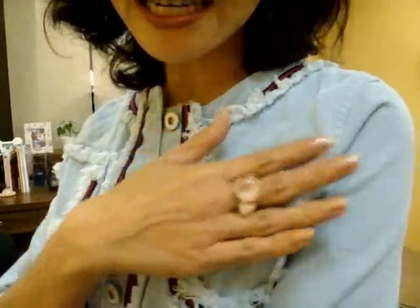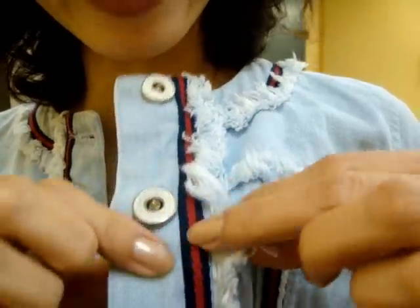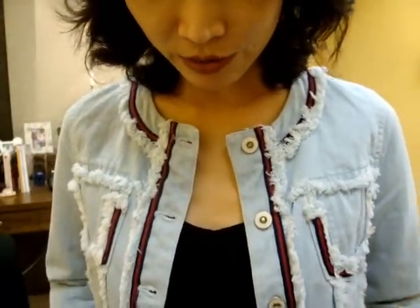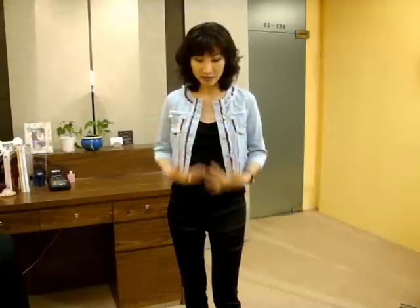This denim jacket also comes in a beautiful wash blue color. It has a really nice wash blue and the trimming is navy blue and red stripe — it's just so beautiful. Here I've matched it with skinny pants and a blue sheer top.